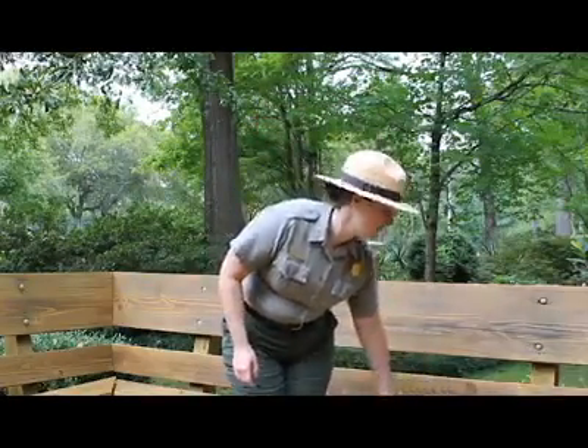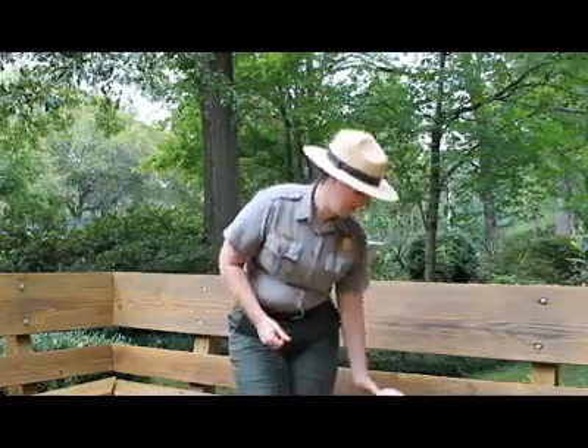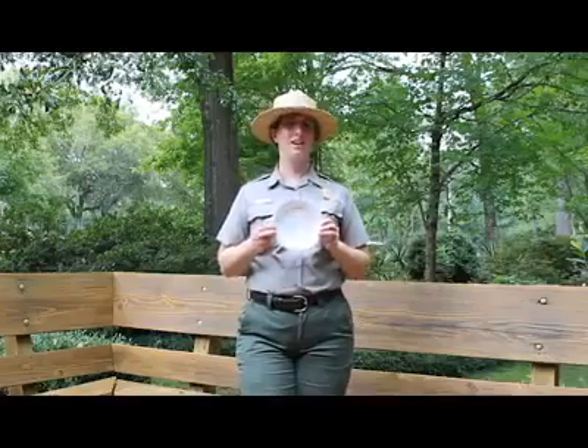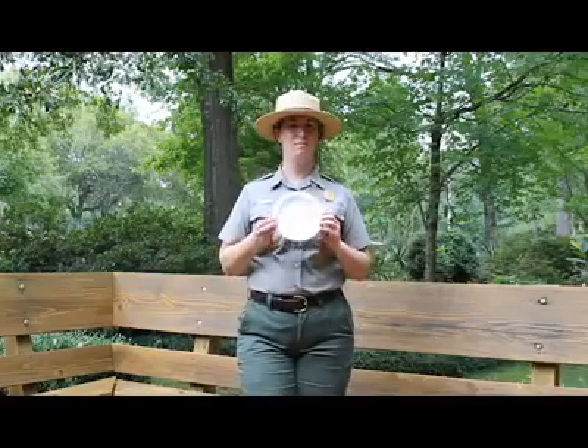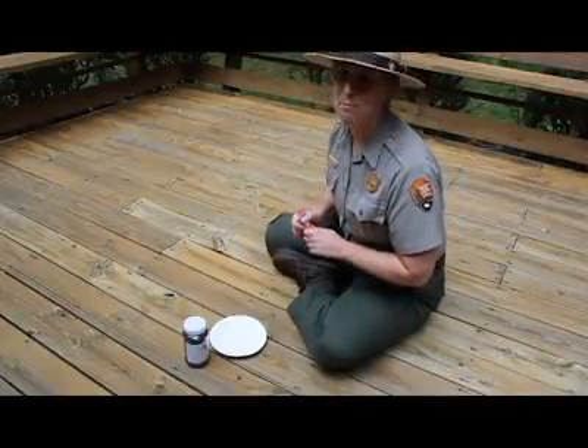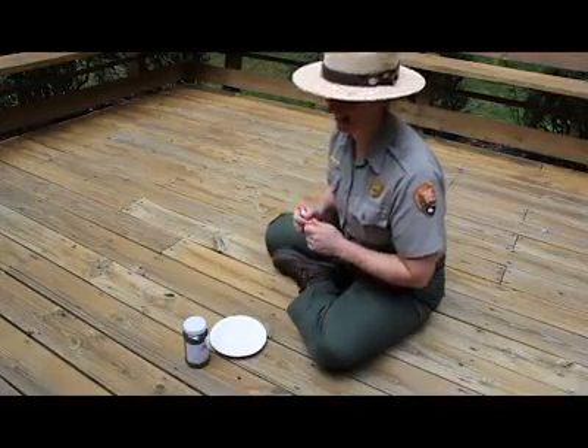The next thing you will need is some glue, whether it's a glue stick or a bottle of glue. And then a paper plate. If you don't have a paper plate, you can just draw a circle on a piece of paper. You probably want to do this outside, or put some paper down so you can have an easy cleanup.